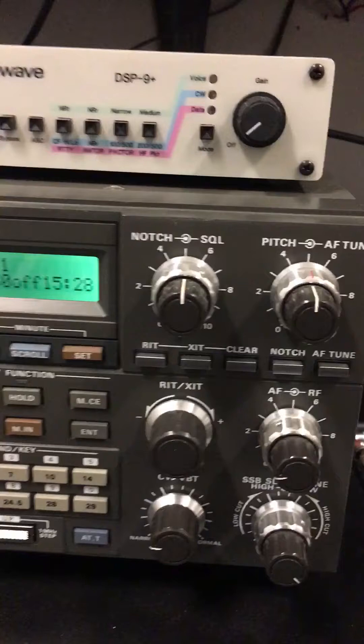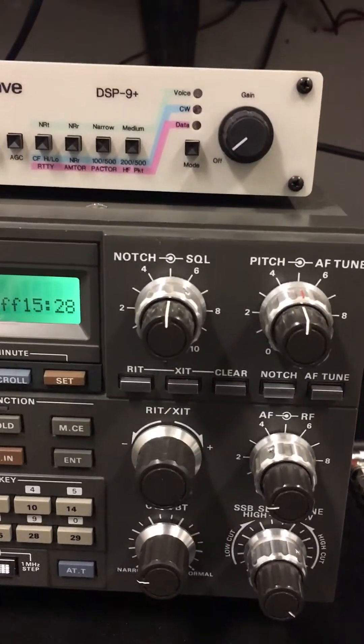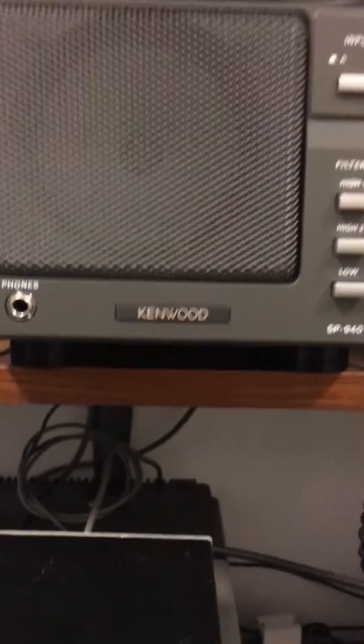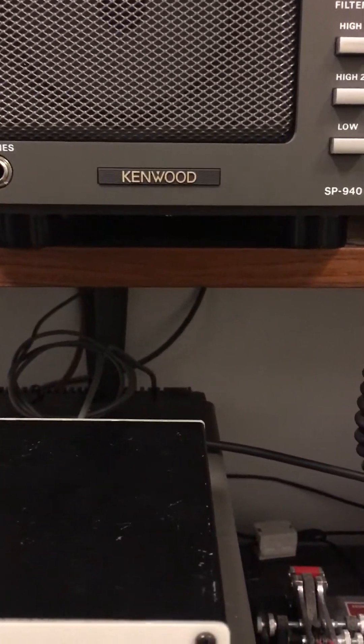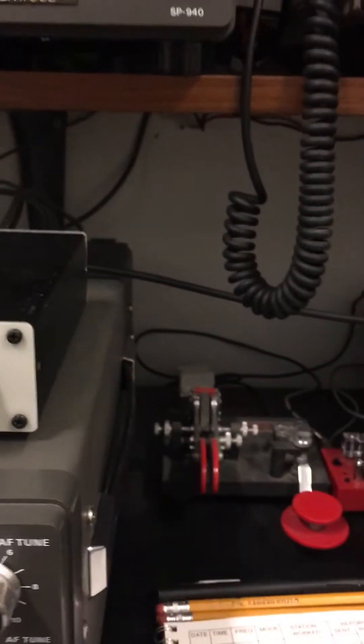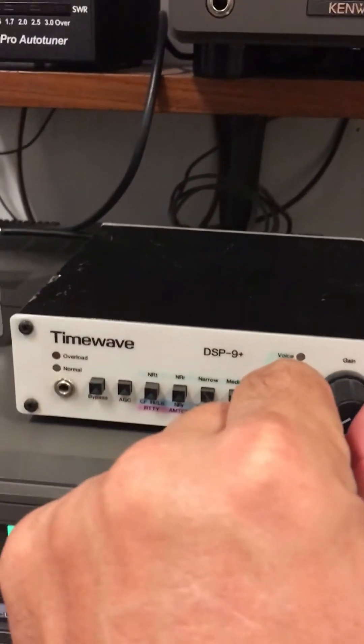You can narrow down the filter so you're sampling a tighter portion of the bandwidth to get rid of a lot of that noise, and it's pretty clear. I'm pretty happy with this radio. You can make it out and it's pretty clear. Let me just show you the difference — I'm going to turn on the DSP-9 here.